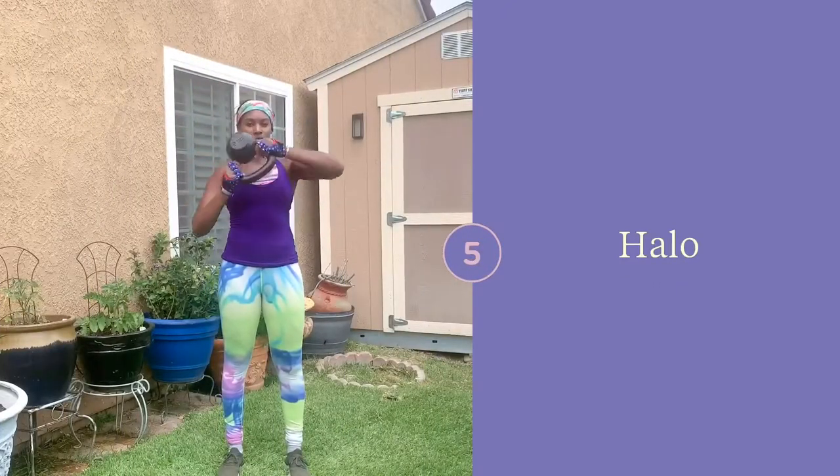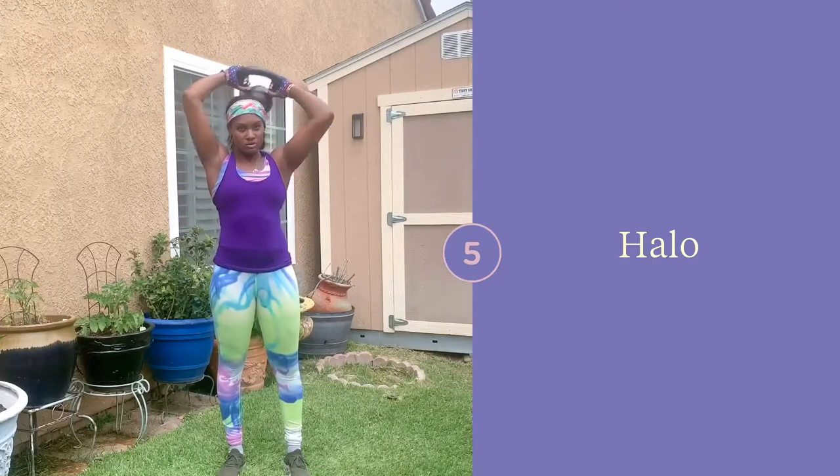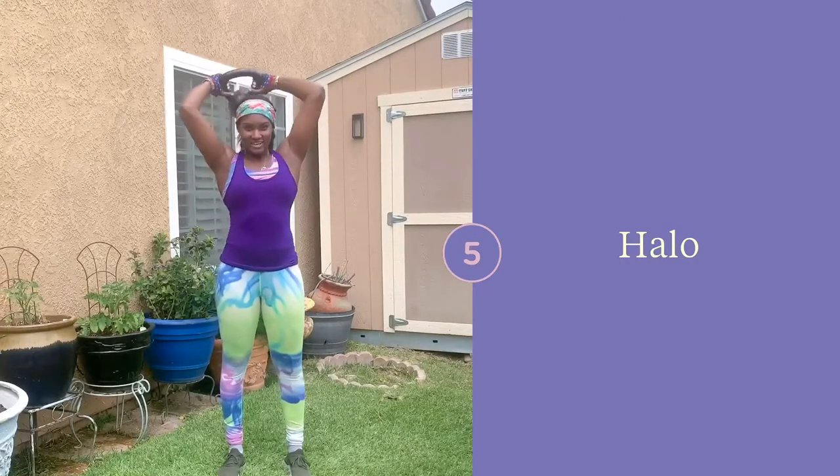Halos are going to help you with your shoulder mobility. Make sure that you go nice and slow and make sure to work through those areas that feel a little sticky — areas that feel like it's a little bit harder for you to get that kettlebell through. Try both directions.